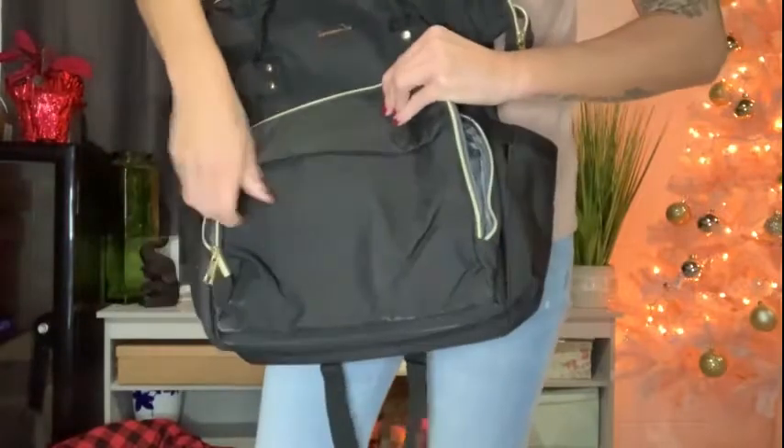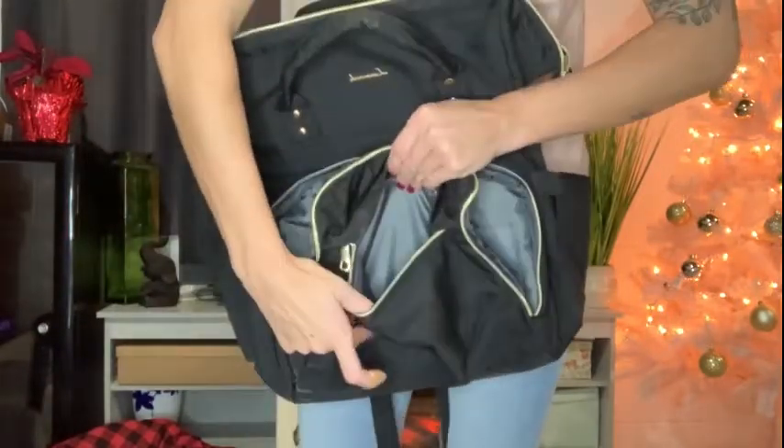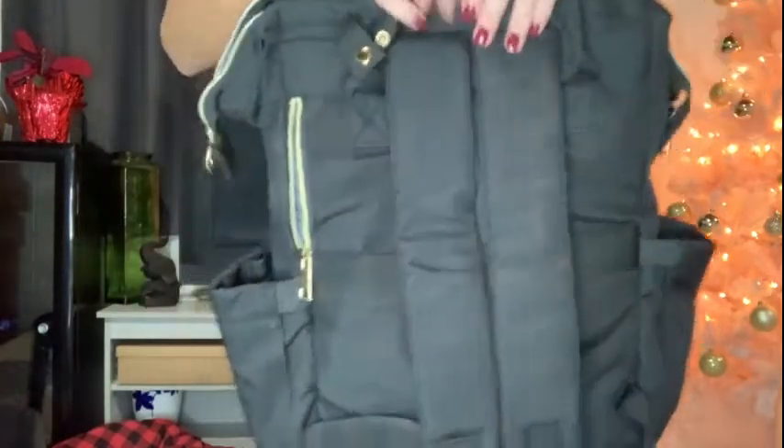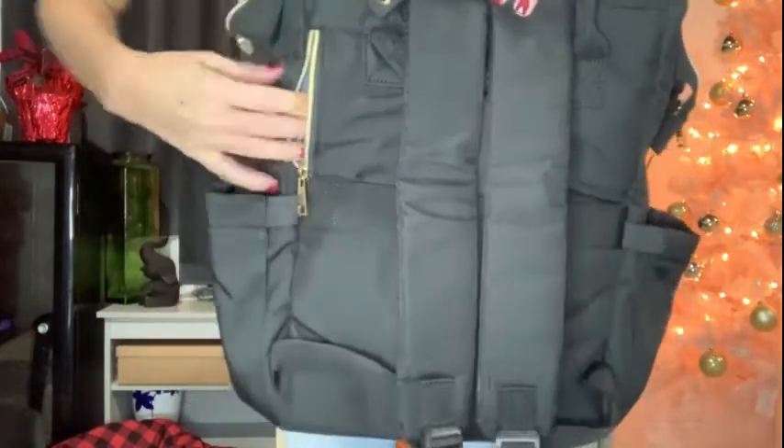The front has a zipper with two spots where you can stick your cell phone or other small items, plus pens and pencils — that's always really nice to have. There's another front zipper pocket, and on the back there's an anti-theft pocket where you can stick your phone right against your back so nobody can steal it.